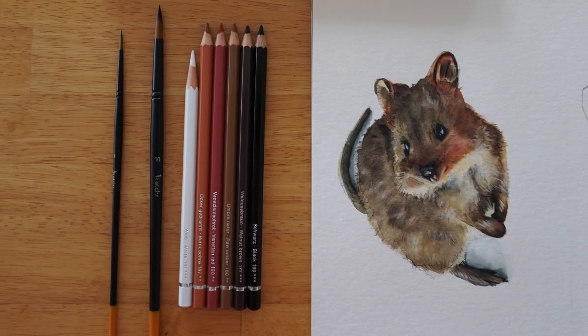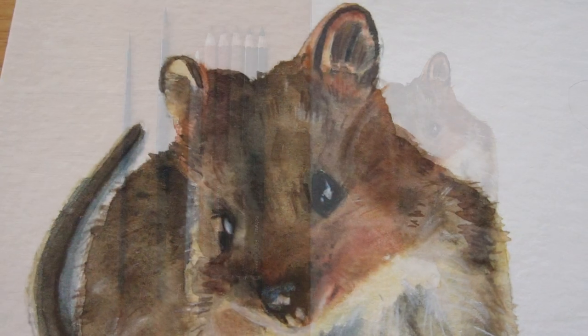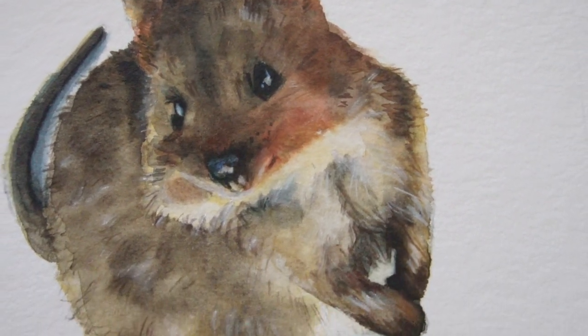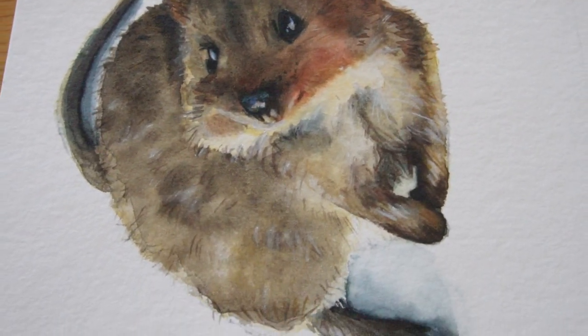So here's the final painting. If you're still here, thank you very much for watching until the end and I hope you enjoyed it. I'll see you all in the next video. Bye!